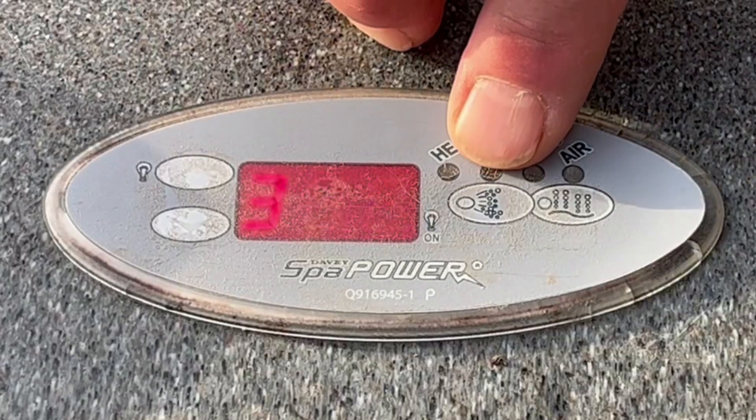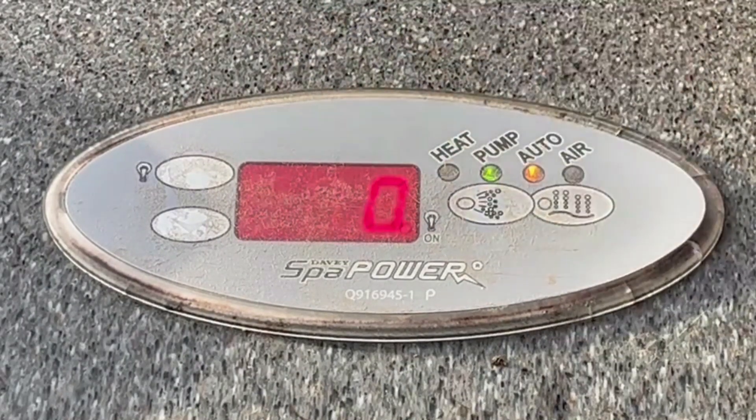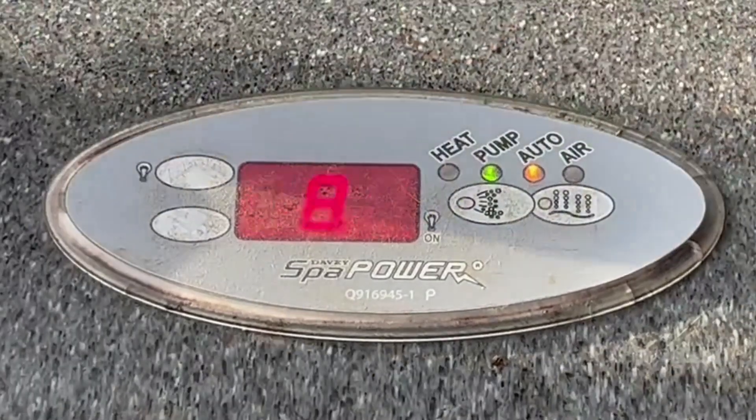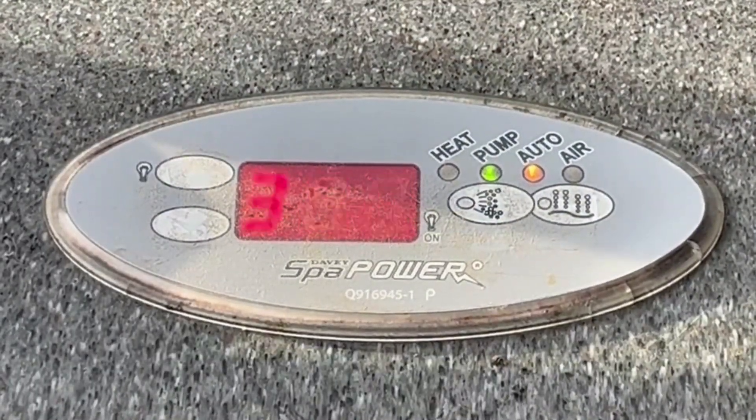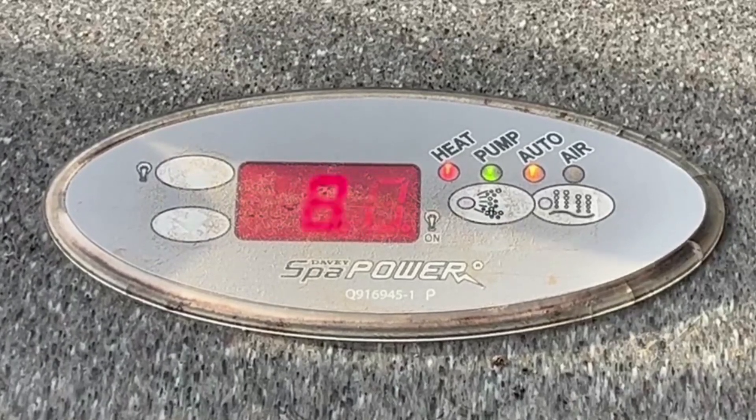The other button on here is the jets button. Nothing's happening at the moment, so if I press and release that button you'll hear that the spa has started up — that's on low speed, and that would normally be filtering and heating up.